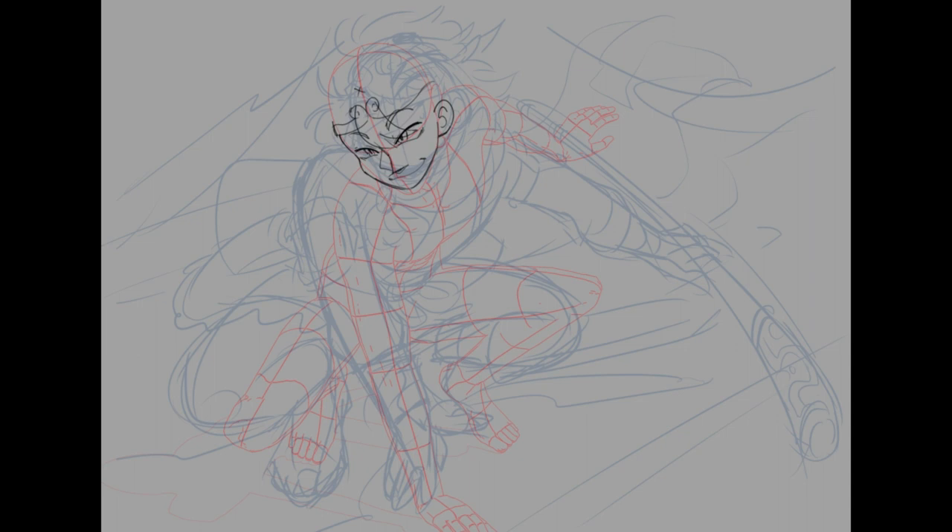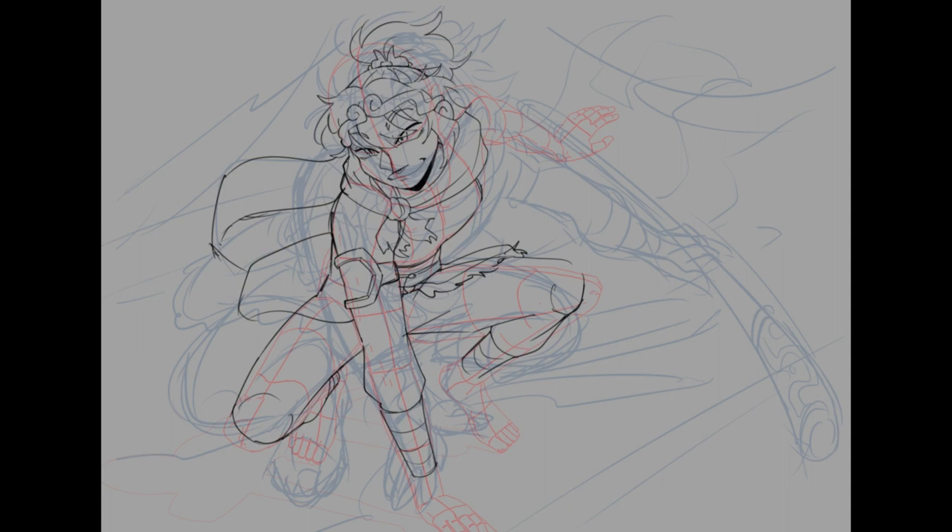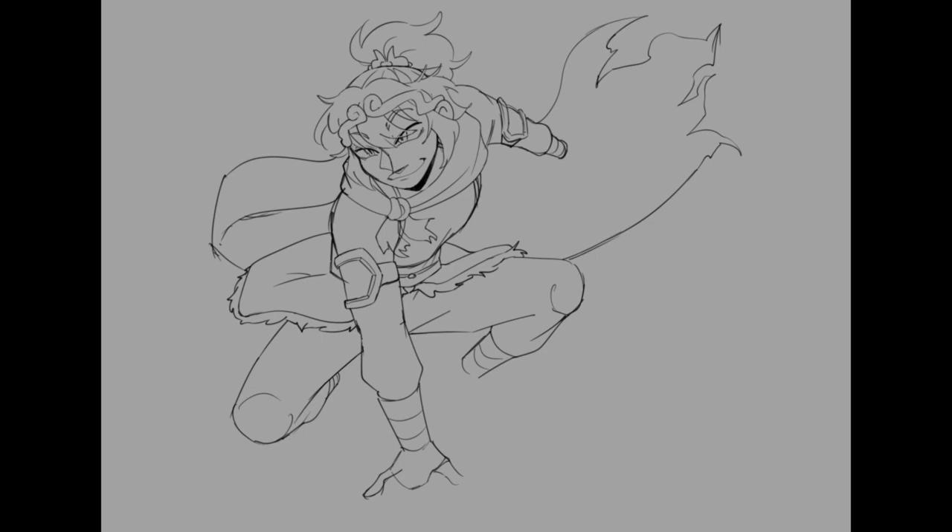I was struggling with the pose and had some advice from my boyfriend who also graduated in art. I decided to use a 3D model to fix the pose and make it less awkward, which led to a whole style shift. I decided to go with a pose where he's kind of crouched down looking super cool, like in a monkey fighting stance. The monkey tail didn't come up at all during this whole sketching process. Also, the hands were a pain — I couldn't figure them out for the life of me.